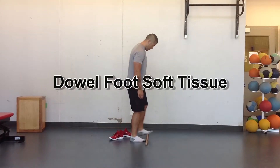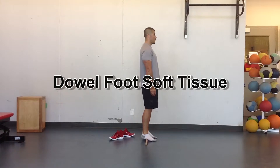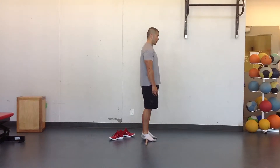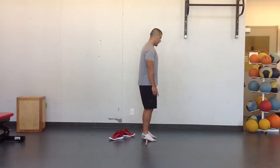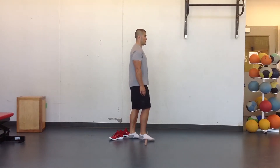A little bit of dowel work for soft tissue on your feet using a broomstick or dowel, just putting some pressure standing here from where the middle of your foot intersects with the heel. If you can't do two feet at once, go ahead and do one foot, and then you can also just roll it out and massage out the bottom of your foot.